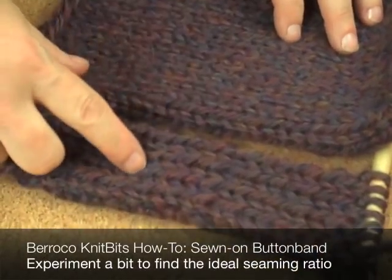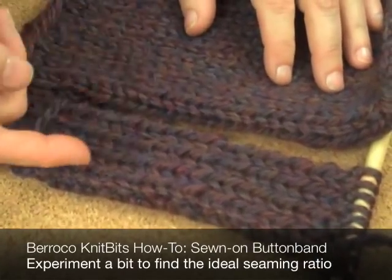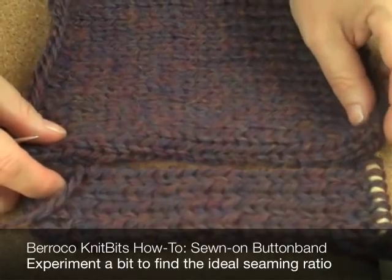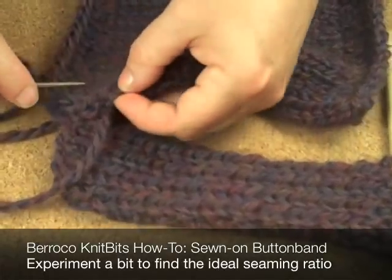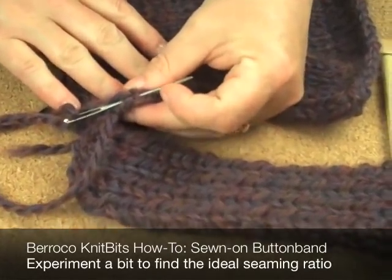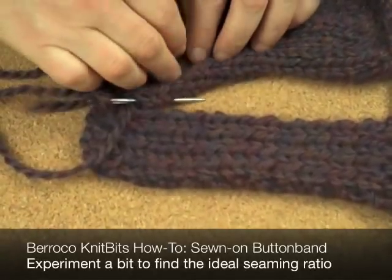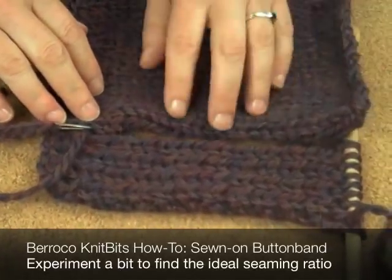When you're working with stockinette and ribbing, most of the time it works out to take one row from the body and one row from the ribbing. It usually works perfectly and it's just a little bit stretched. I did find when I was working with a twisted ribbing that they didn't quite work, and that sometimes you had to take two rows from the body for every one row of ribbing — so a pattern like one, one, one, one, one, two — and it went up like that. That works a lot better.